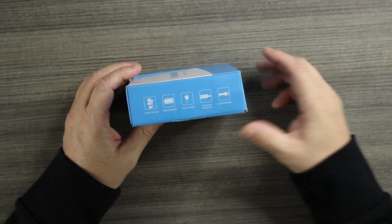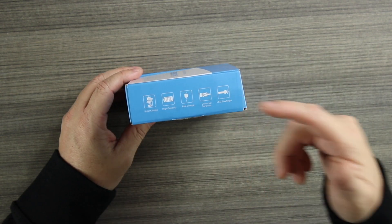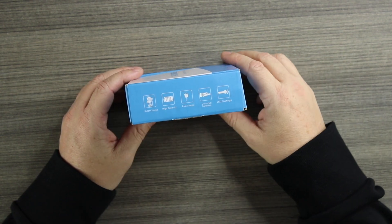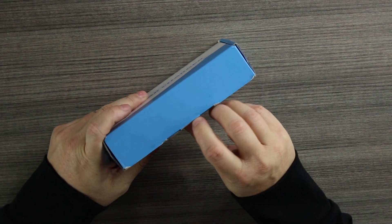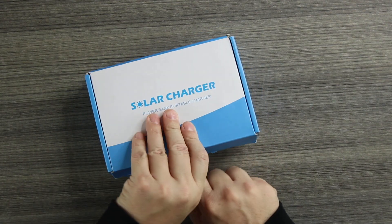The box gives us a little idea of some of the features: USB, LED flashlight, and it does have fast charge. It has a high-capacity 20,000 milliamp battery and it delivers 18 watts of juice to whatever you're charging — so really cool. Let's open this up, take a look, and I'll tell you more about it and why this would be a really good pickup.